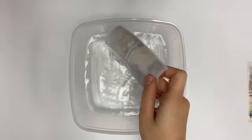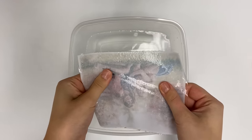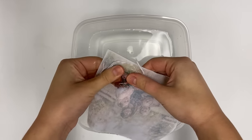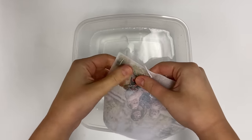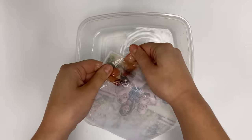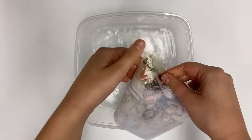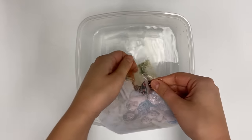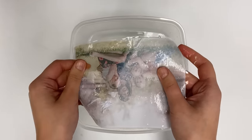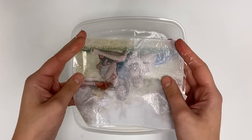My photo has been soaking for a couple minutes and I'm just going to take it and start rubbing off that paper with my fingers. You can see it start to roll off. You just keep rolling until you get pretty much all the paper off. You'll see it start to come really translucent and you'll just see the ink left with no paper.